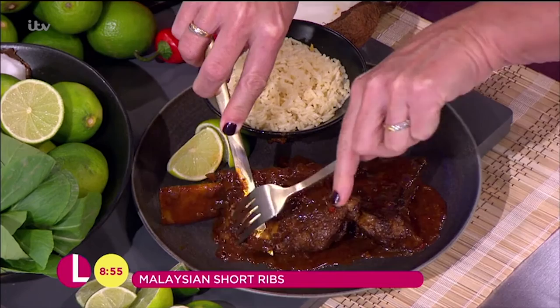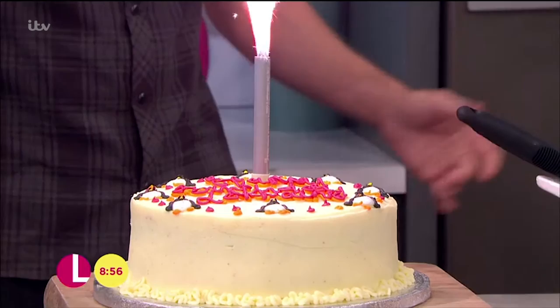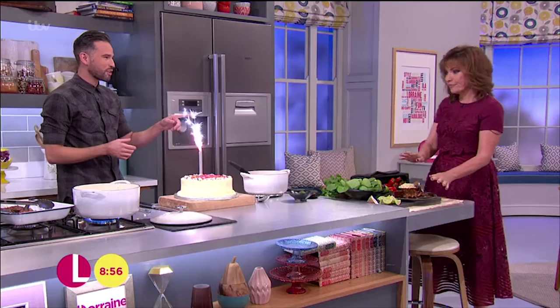When I said I didn't have another surprise for you, I was kind of lying a little bit, Lorraine. Just as well you didn't have 57 candles on it! Happy birthday to you, Lorraine. You've got penguins on it and everything! We've gone all out for you today. Happy birthday — I hope you have an amazing day. And what are we saying about the Malaysian braised beef? That is incredible. The whole pot for me, and the whole cake. Oh, that's amazing, that is so good. Thank you!